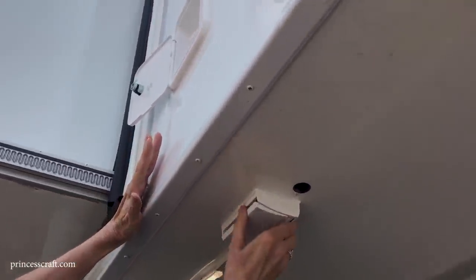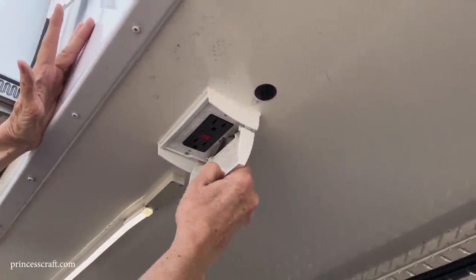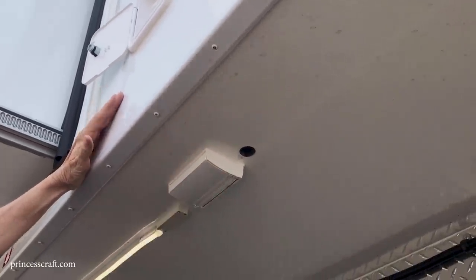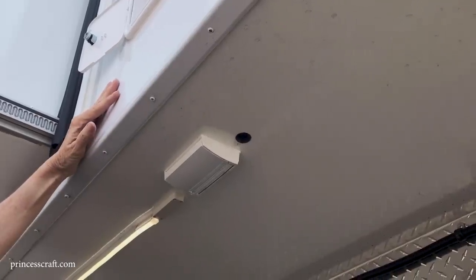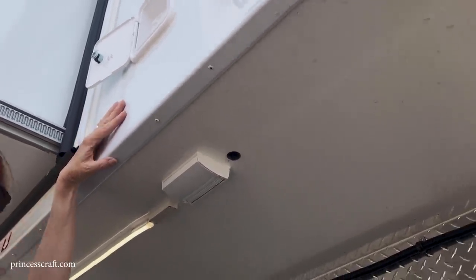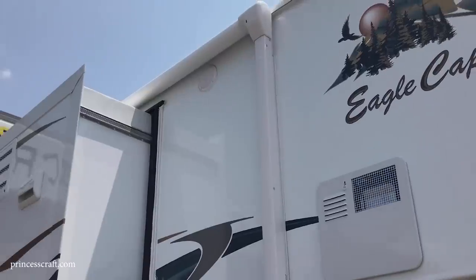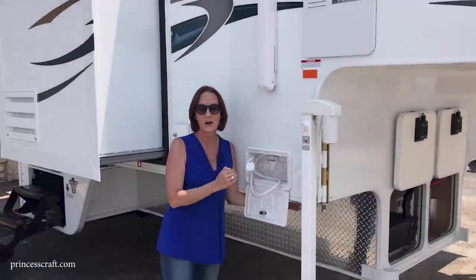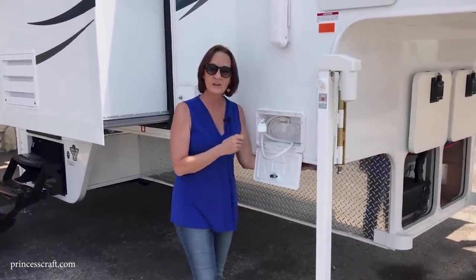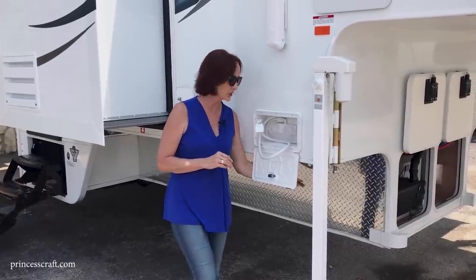There's a 110 plug here — your truck will be just inside, so this lighting and the 110 plug are available to you. It's worth mentioning that this is a welded aluminum frame, so the tie-downs underneath are bolted all the way through — very strongly attached to the frame. You don't have to worry about them pulling out or being unable to take the load.